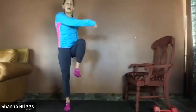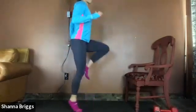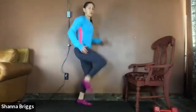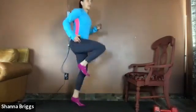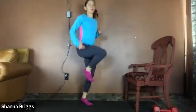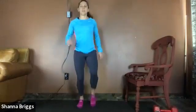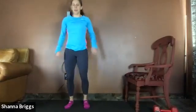Either a march and punch this time, or back to your skip — your choice. Chest nice and tall. About 20 more seconds; a little bit longer on this one. We're going to take it down to the floor next. Breathing and moving. Three, two, one, and relax.